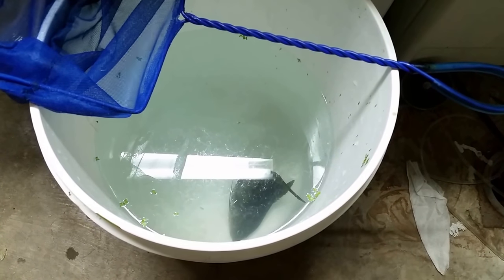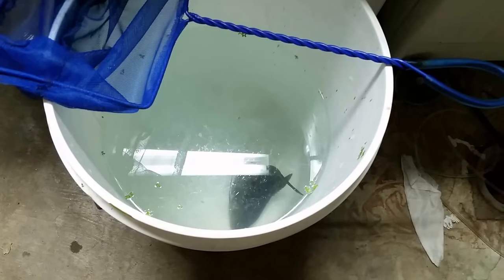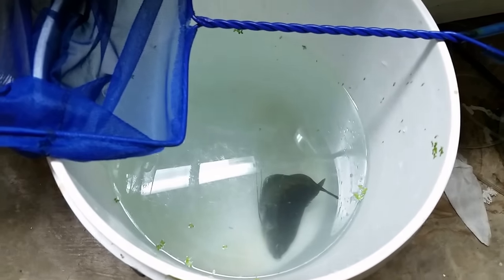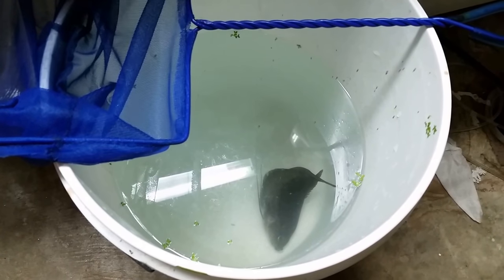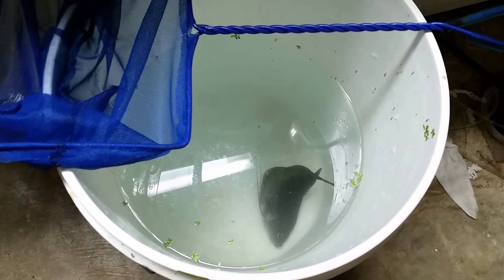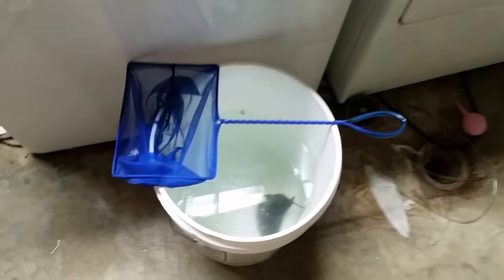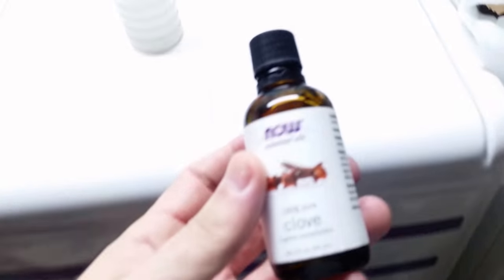It looks like the twitching has stopped, but I don't know whether life activity has stopped, so I'm not going to mess with him or do anything. But it is time to add a little more of the water and oil solution.